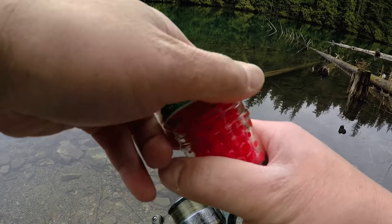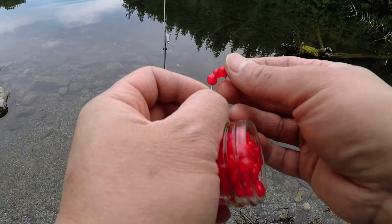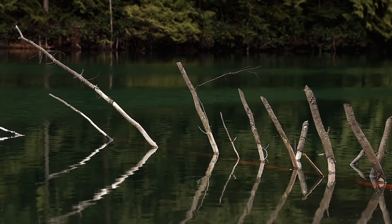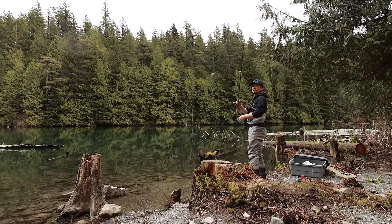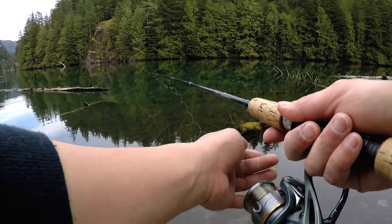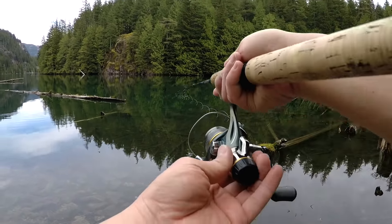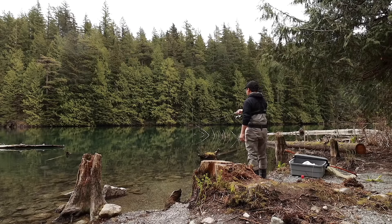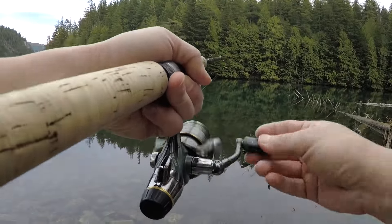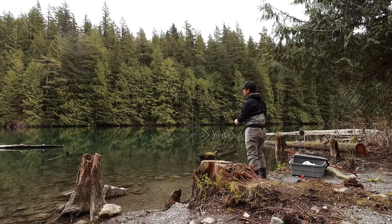The very first thing I'm going to try are these single eggs, just putting two or three on. A fish just jumped right beside the branch over there. I think a lot of fish are actually hiding around these submerged logs, so I don't have to go too far. These coastal lakes don't get a whole lot of... let's fish! That was first cast — this is going to be a pretty fun day.